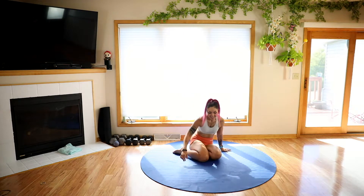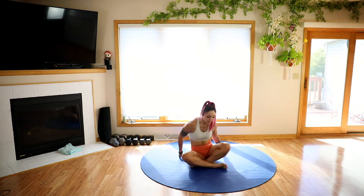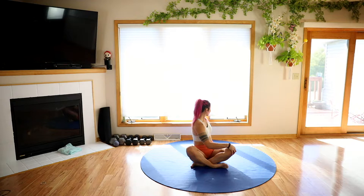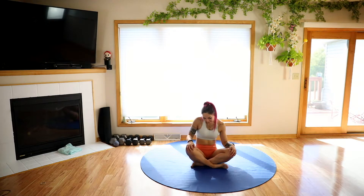We can go ahead and sit down crisscross applesauce and we're going to do a nice spinal twist. Right hand to the left knee, left hand in back. Inhale tall, exhale twist and turn. Keep going with that — inhale, go tall in that spine, exhale twist and turn. Really focusing on breathing. Nice soft face. Let's slowly unravel very gently. You can add some movement here before we go to the other side.